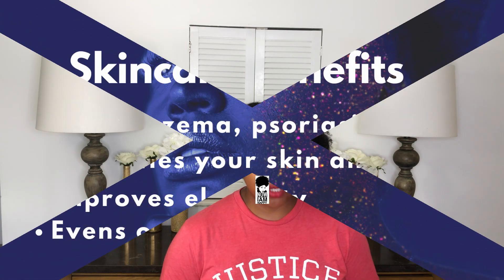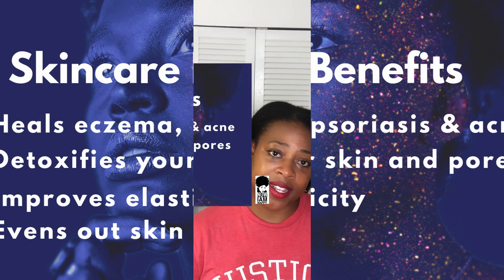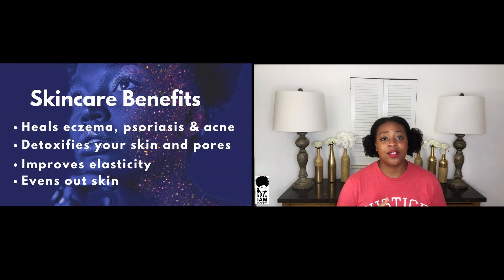Some of the skincare benefits I've noticed is that it really helps with my eczema, and it's known to help with psoriasis and acne as well. It has so many minerals that help heal and go deep into your pores to detoxify without stripping, and to replenish and nourish your skin. It's also really great for improving your skin's elasticity, firmness, and for evening out and getting smooth, clear skin.